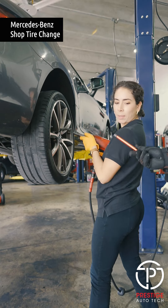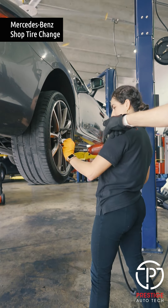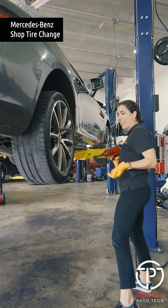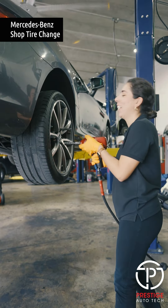Hey guys, my name is Ina and today I will be changing a tire in this shop. This is something I've never done but I've watched so many times, so I'm doing it with the guidance of Rommel, one of the techs here.